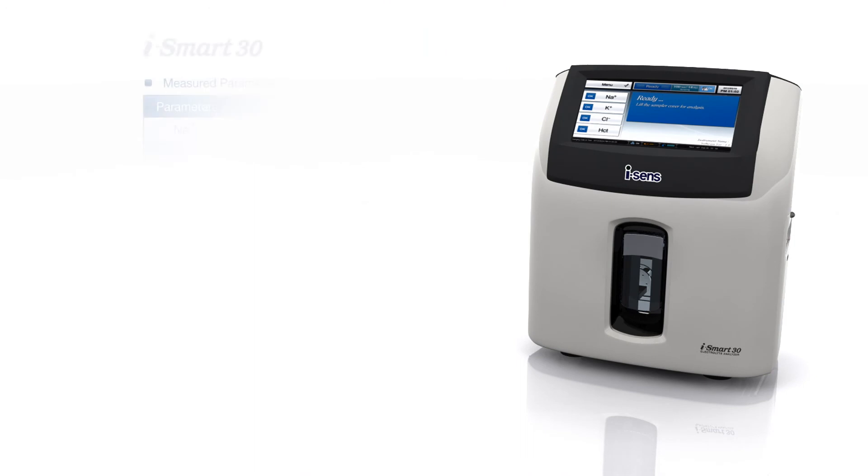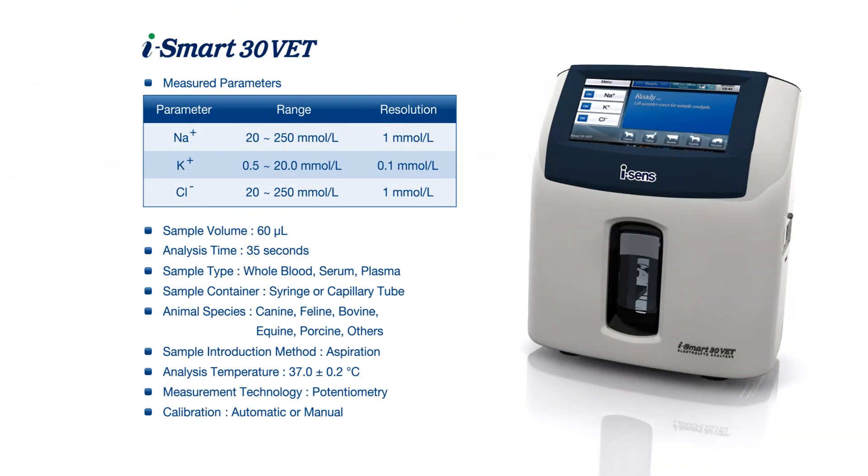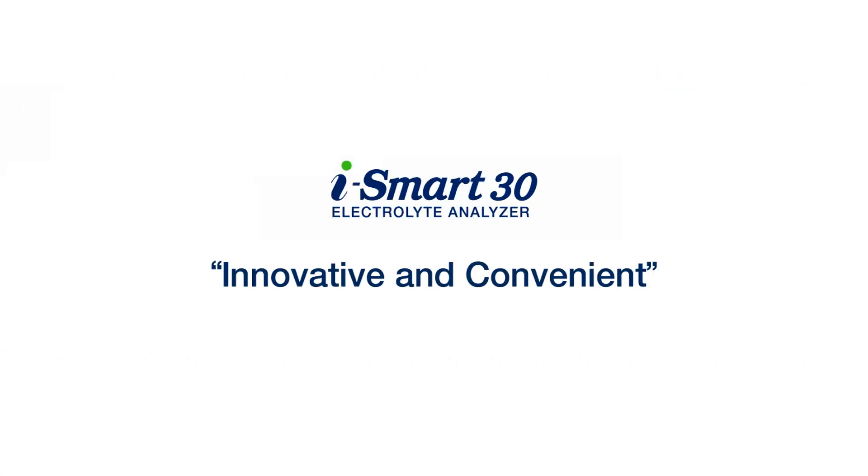The iSmart 30 displays key specifications including sample volume, analysis time, and sample type. The iSmart 30 Vet variant also supports animal species selection. The device is described as innovative and convenient.